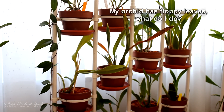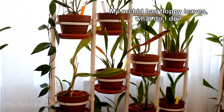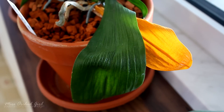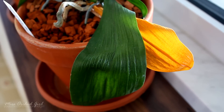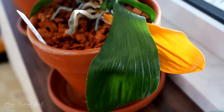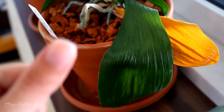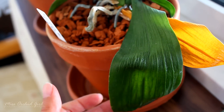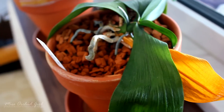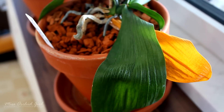The first problem is: my orchid has really floppy and leathery leaves. What is happening? Floppy and leathery leaves, most visible on Phalaenopsis orchids, are a sign of dehydration. Dehydration can have two causes: one, you're not watering your orchid enough, and second, your orchid doesn't have enough roots to properly hydrate itself, no matter how much you water.